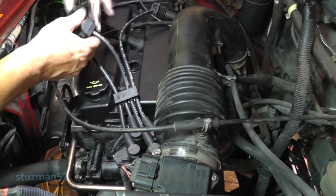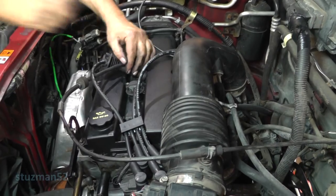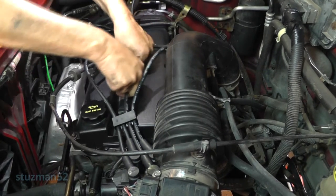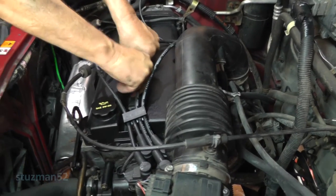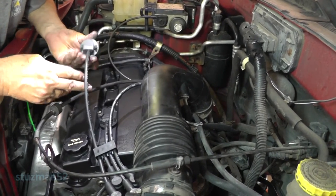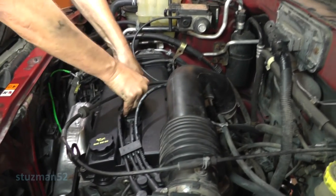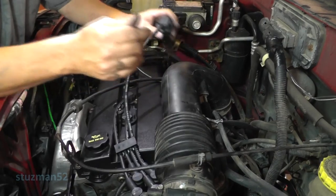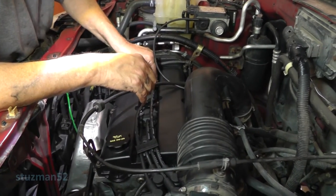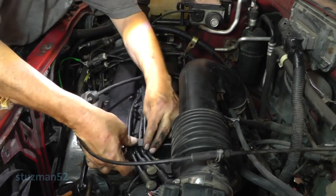This one here is number three - he will go right there. There, align it up on the plug. This one here should be two - and it is. The last one right here is number one, let's put him down in there.